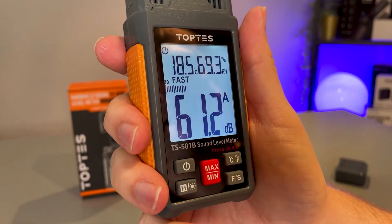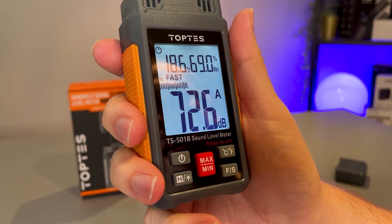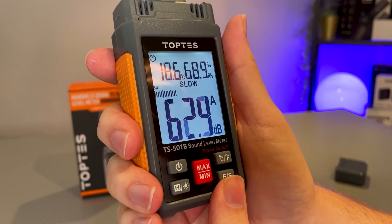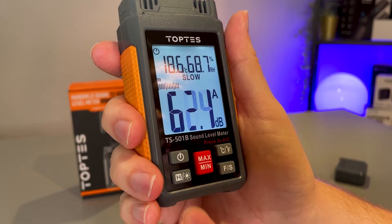Now you can see that the decibel levels are jumping up and down really quickly. If you struggle with that, you can just tap the fast and slow button and that will change how often that reading updates — it just makes it more legible so that you can understand it.